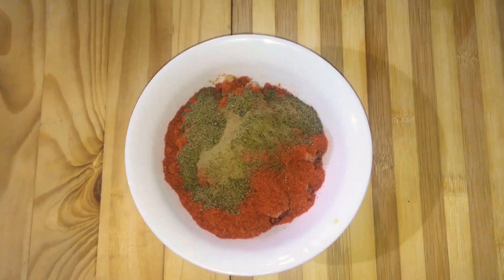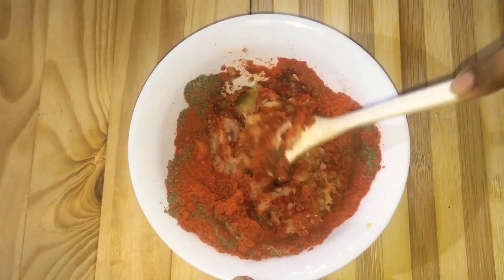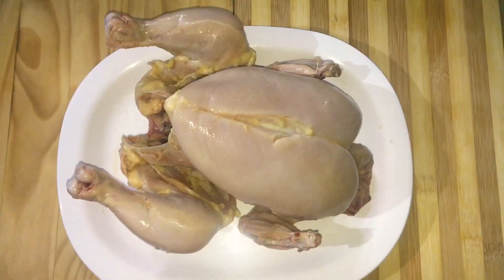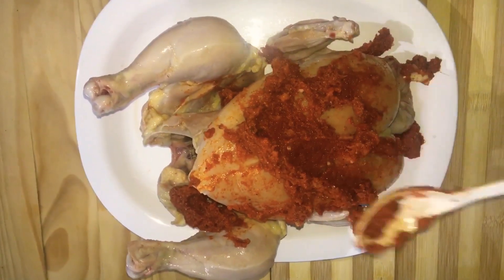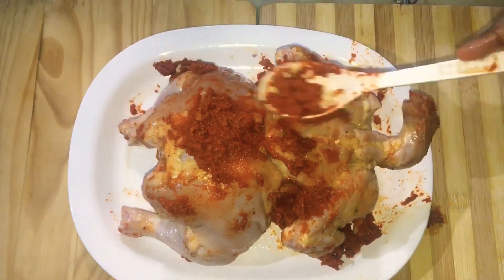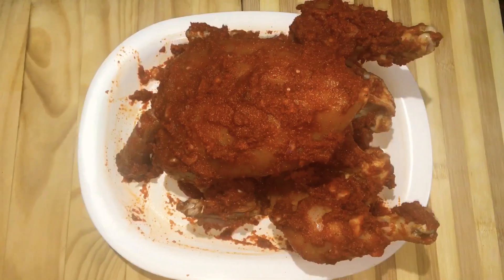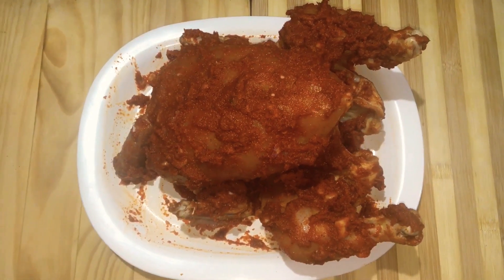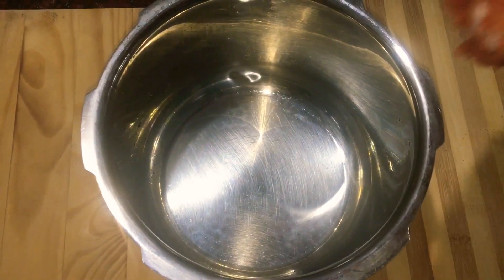Add 1 tablespoon of pepper powder, add 3 tablespoons of pepper powder and mix it. Now we have a masala ready for this. We don't need to mix it all together with the chicken. I am going to make the chicken with the masala sauce in the pressure cooker.